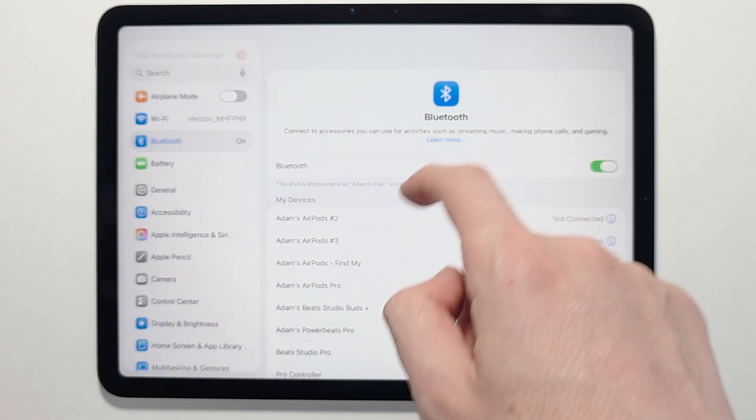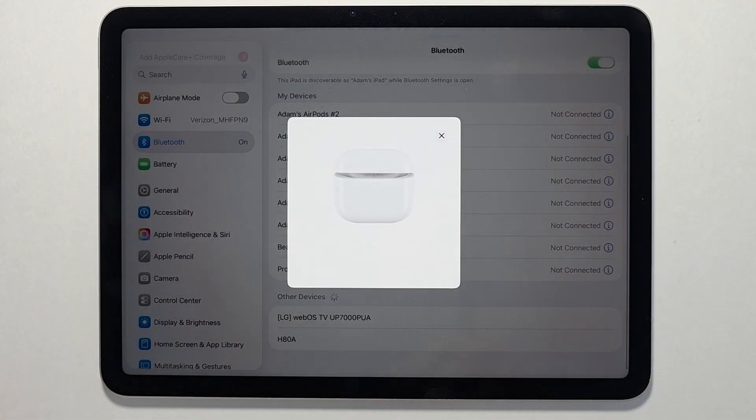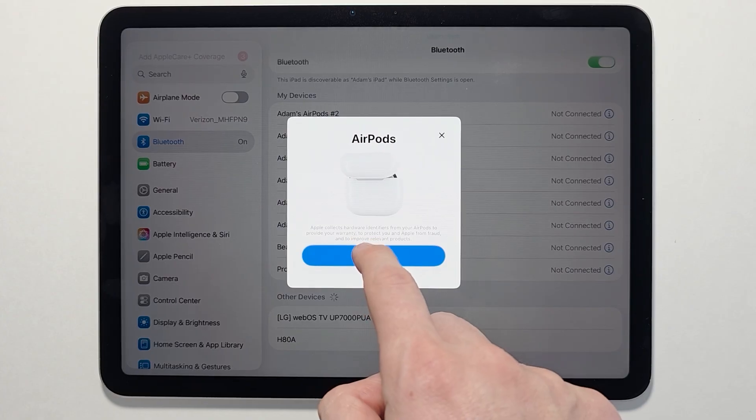If you don't see it appear automatically, you can find it on the list. Just press on it to connect, then press Connect.